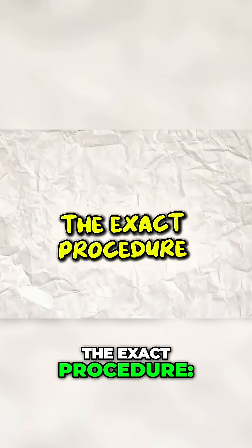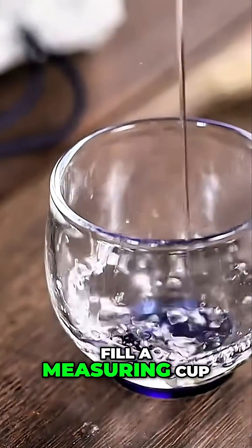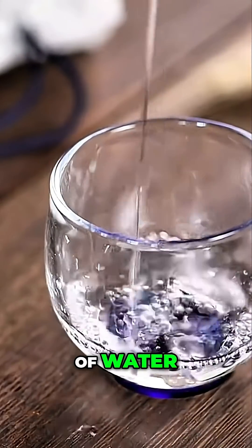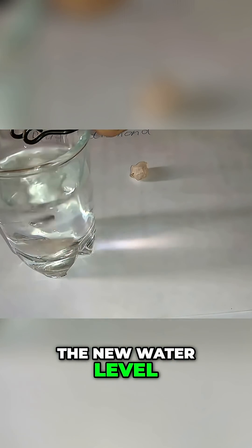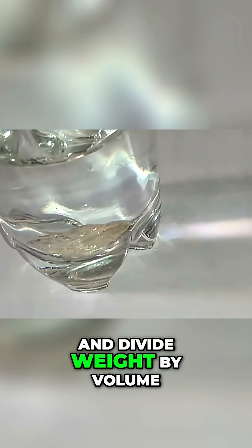The exact procedure: weigh your stone on a digital kitchen scale. Fill a measuring cup with exactly 100 milliliters of water. Carefully drop the stone into the water and record the new water level. The difference is the stone's volume. Divide weight by volume to get density.